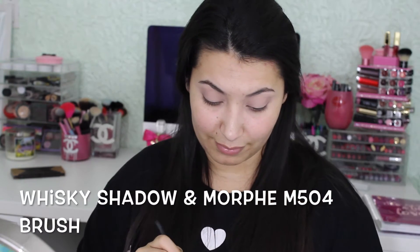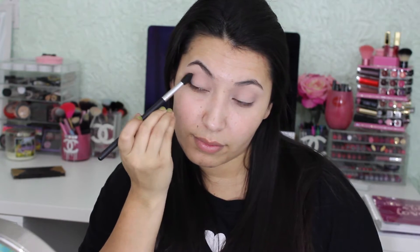Now we're going to take Whiskey on a Morphe M504 brush and I'm going to put this in my outer V area, and I'm going to take a little bit into my crease but not a lot.